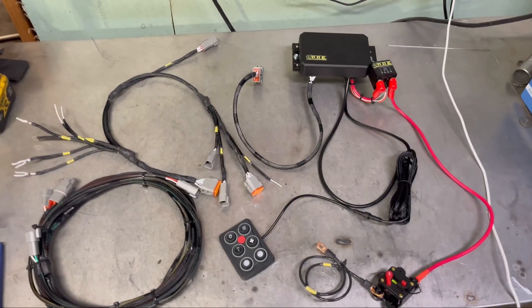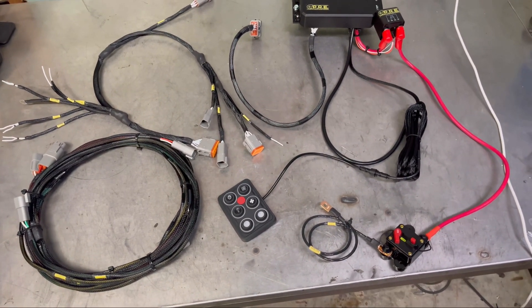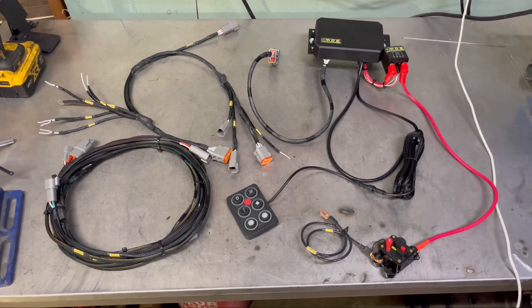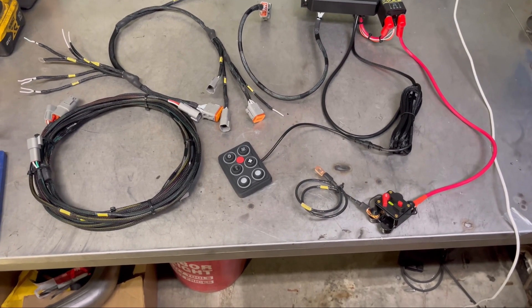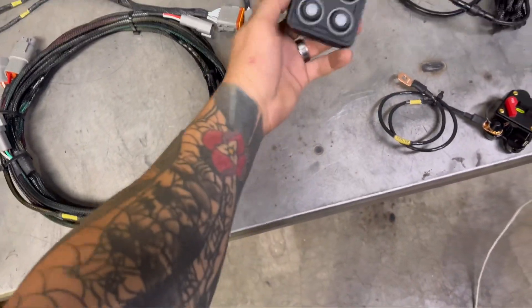We are going to be installing our new Canvas chassis harness. This car is going to be the premier build because we've always used the traditional relay box and switch panel. Everyone has been asking for Canvas for a long time — we finally figured out how to do it without breaking the bank like others who sell an entire chassis harness for like four grand.